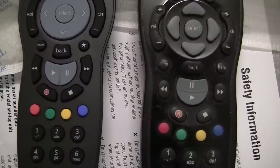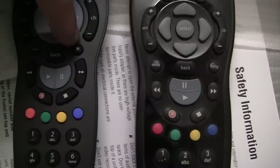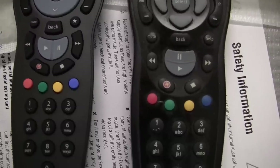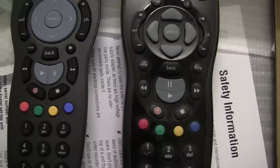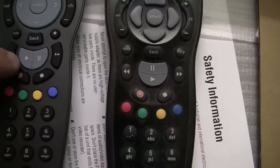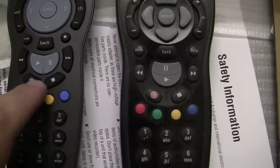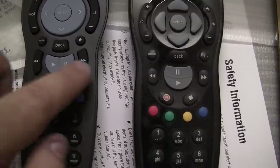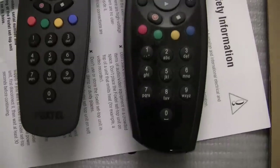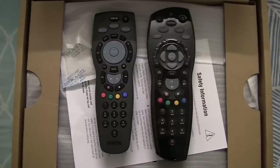We still have the back button and the mute button in the same location. Instead of the help button, it looks like we now have some sort of favourite button — I presume it's a favourite button because it's got a star. If we move on down to the transit keys, it looks like they have slightly changed how the play pause button works. We have play on the left and pause on the right, opposed to pause at the top and play at the bottom. The record button is still in the same location, as are the previous and next buttons and the stop button. And underneath, all the coloured buttons and the numbered buttons are still in the same location.